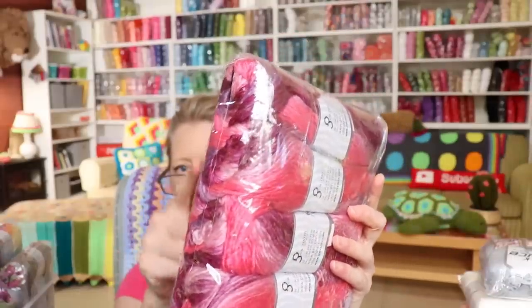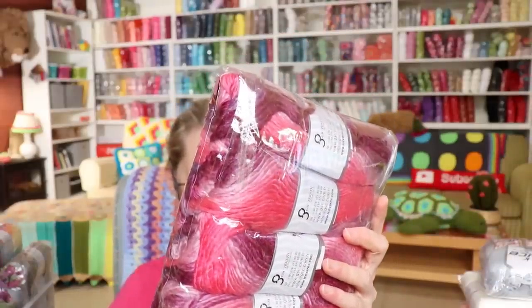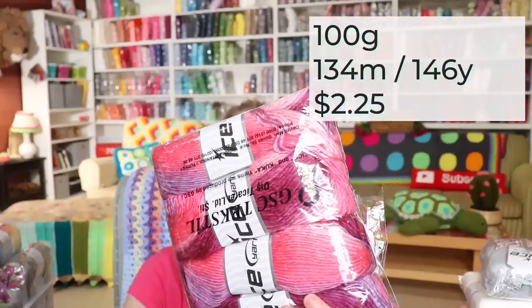Another color-changing yarn I like is Ambient. This is Ambient in pink shades — it's what I'm using for the Breast Cancer Awareness Cal. It is 50% wool and 50% acrylic, 100 grams, 134 meters. This is very similar to Lion Brand Landscapes, except Ambient has wool in it. The yarn is identical except there's not as much thickness change in the Ambient, so it's a little easier to frog.